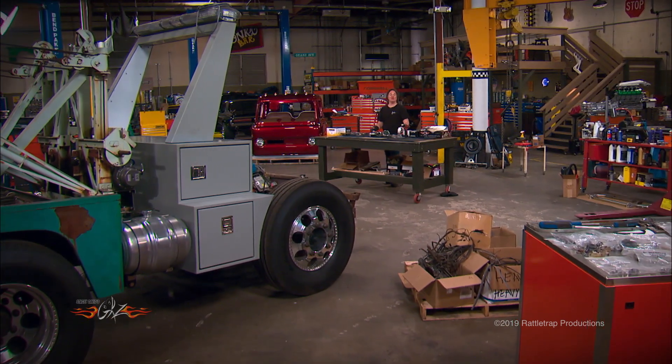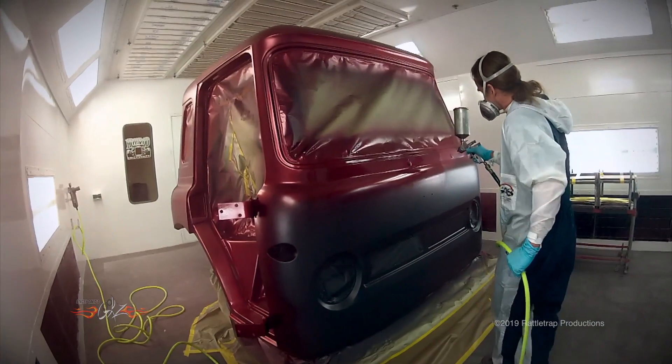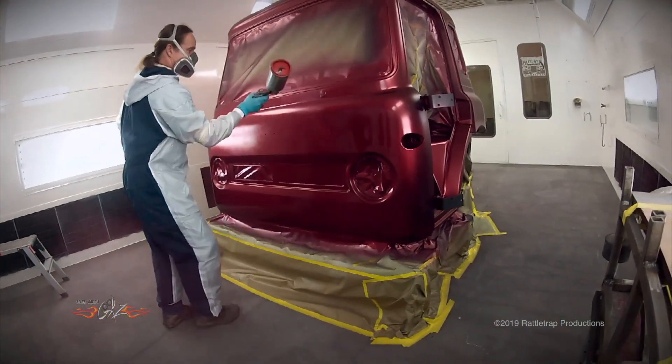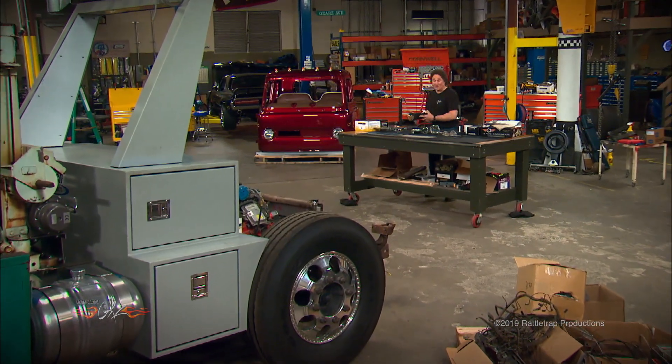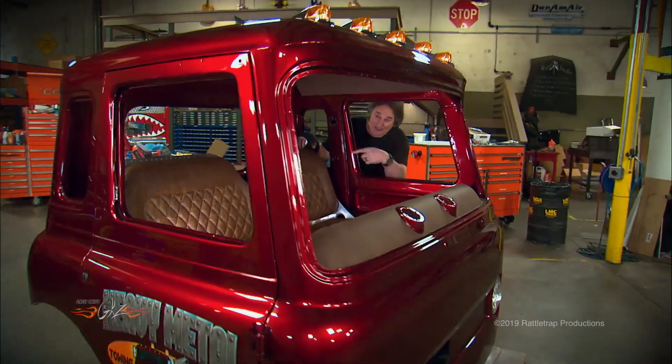One of the most popular projects we've done on the show is this old International cab-over that we're turning into a wild tow truck called Heavy Metal. We sent the cab off to the Hot Rod Institute where they put some paint on it, and now that it's back we're in the process of reassembling the cab to get it ready to go down on the chassis.